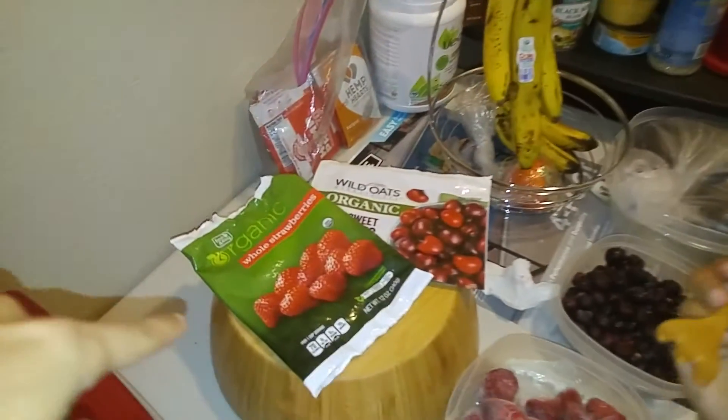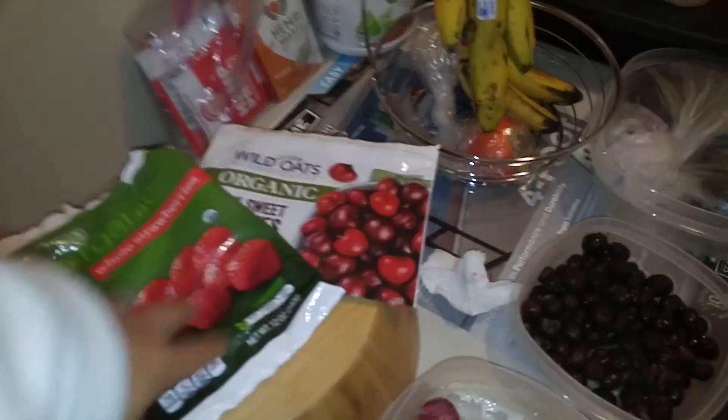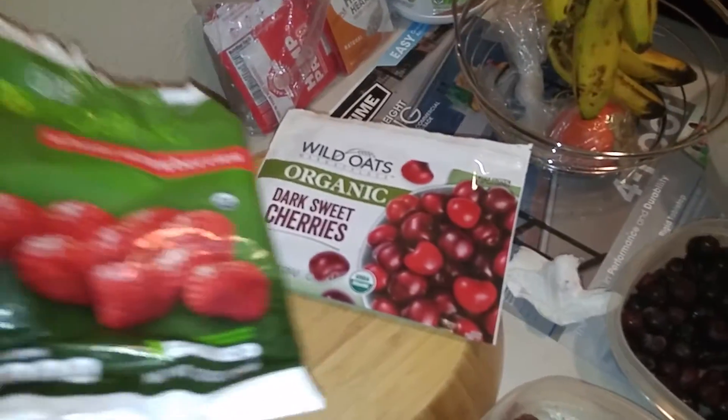Organic strawberries from Fresh and Easy, and Wild Oats Organic Dark Sweet Cherries — they're both organic.